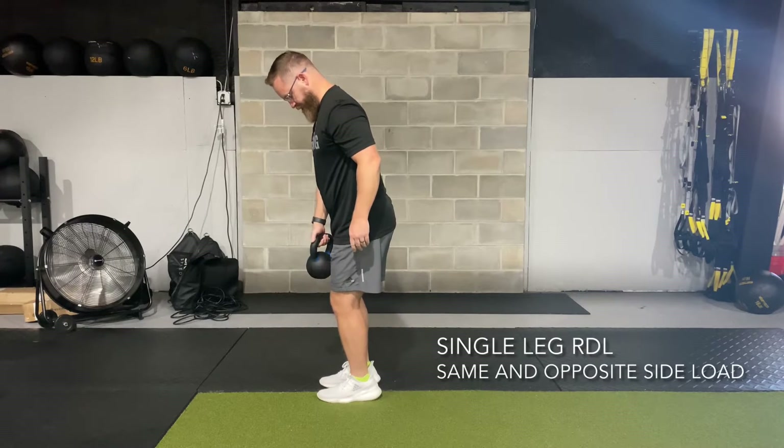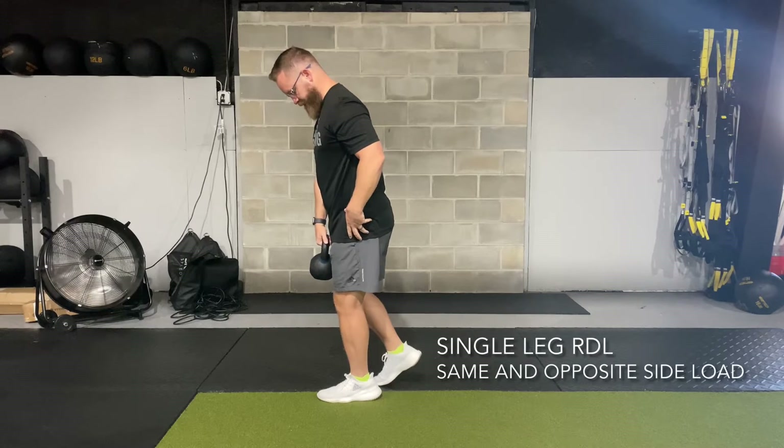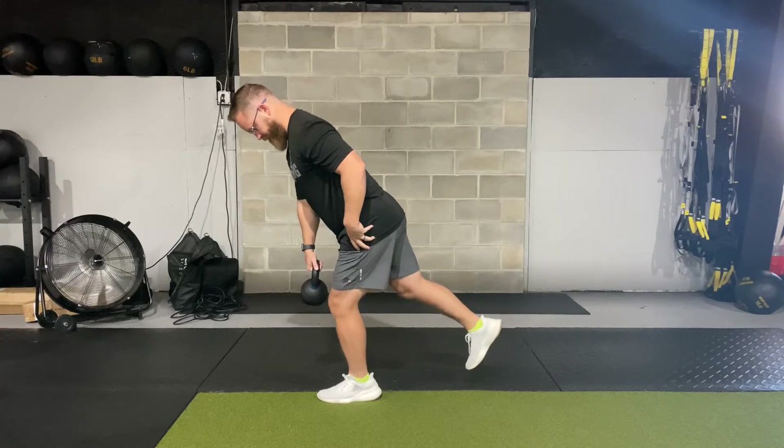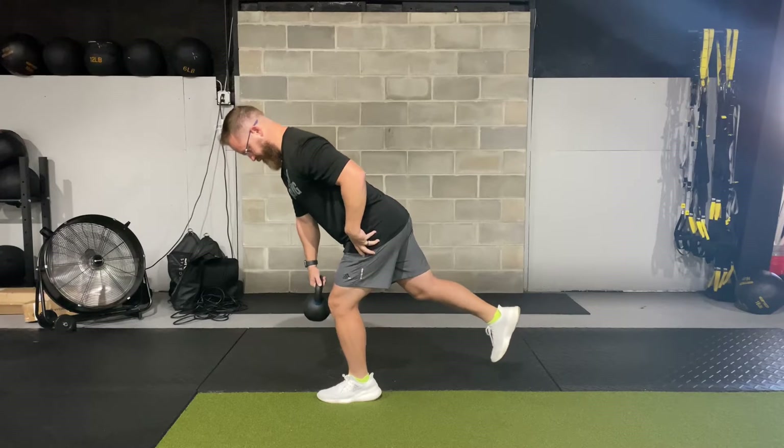For the single leg RDL, make sure you set up on your leg. Nice, soft knee. Get your balance first. Once you get your balance, you're going to think about sliding your hip directly backwards.